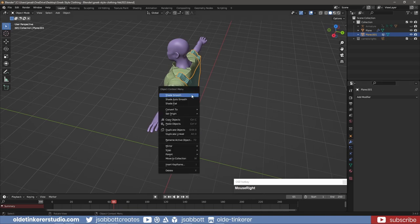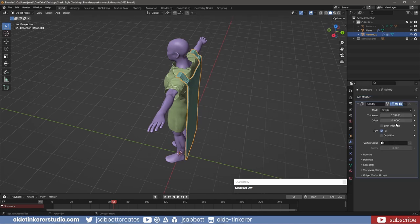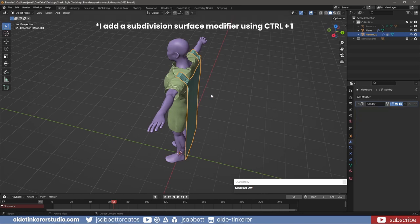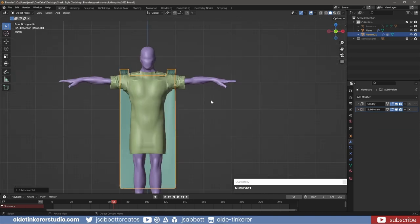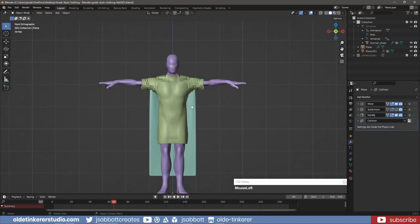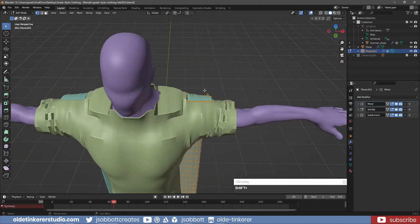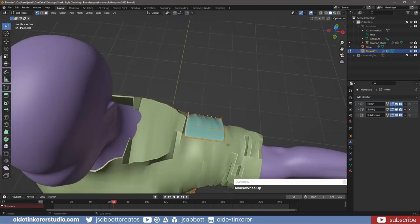I then apply the Cloth Modifier. I right-click on the Tunic and choose Shade Auto Smooth. I add a Solidify Modifier. I move the Cloak into position. In Edit Mode, I change the Pivot Point to Individual Origins. I select the faces where the Cloak meets the Tunic and scale them along the X-Axis.